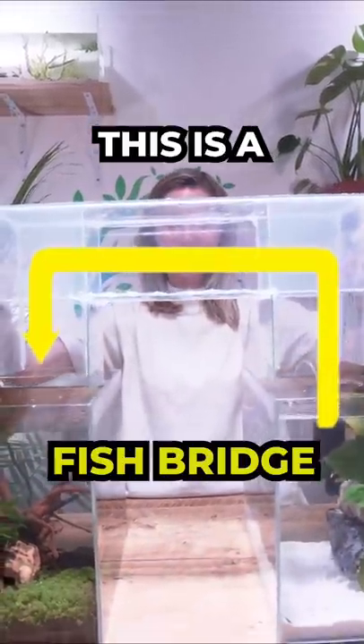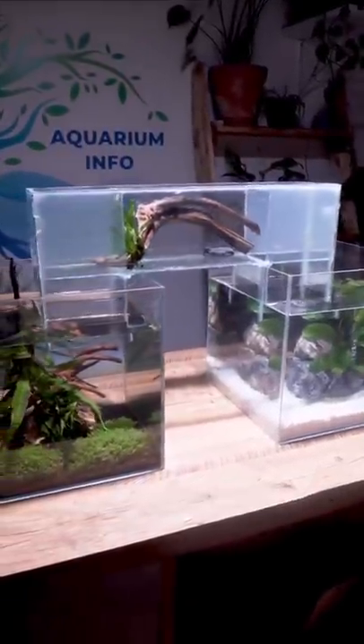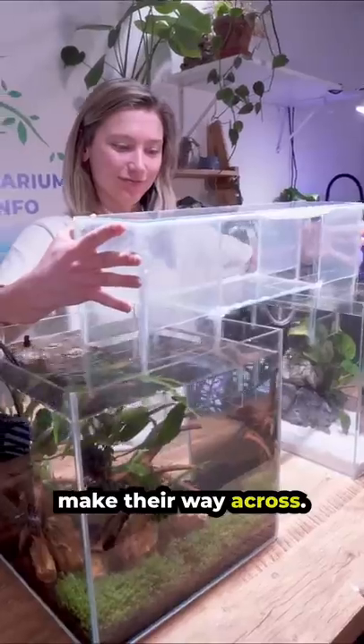This is a fish bridge. It will allow my shrimp to go from one tank to another. These are cherry shrimp. They are going to have a fish mansion. Do you think that they're going to like it? Look, here they go. They're so cute scurrying around their new home. Let's add the bridge and see if they'll make their way across.